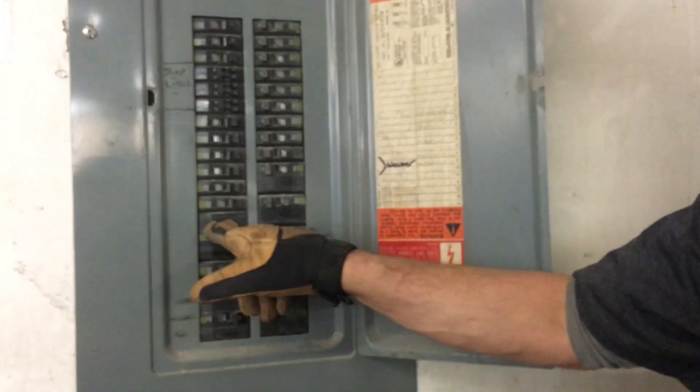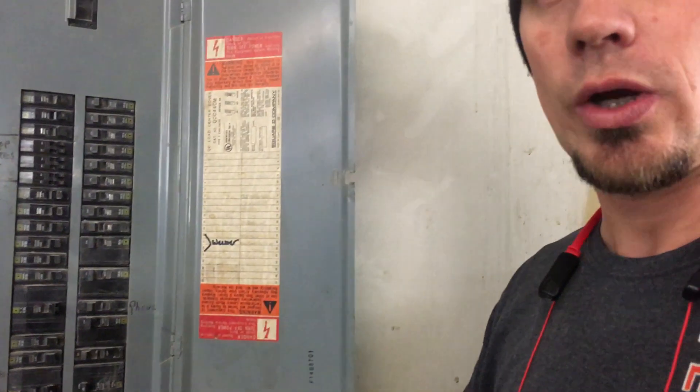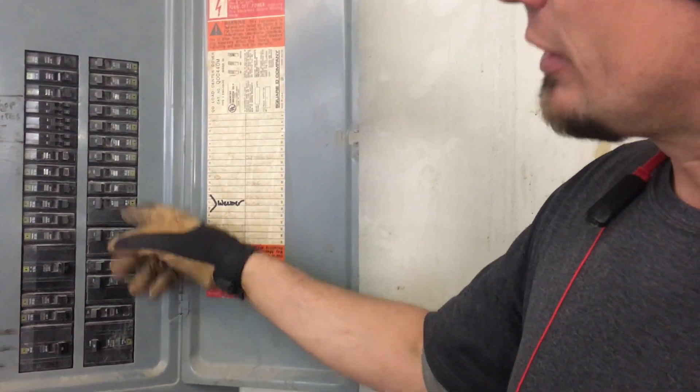I'm trying to be as quick as I can before they start pounding again. We found the wires loose inside of here on the breaker, especially the B phase. Down here we had blue wire caps — everything twisted together — and the red one again on the B phase was loose as well.